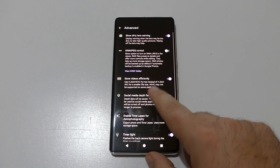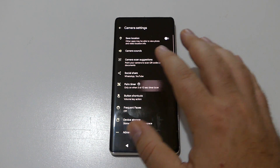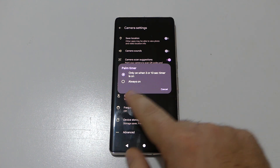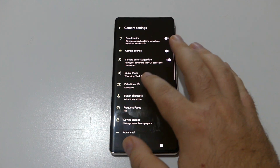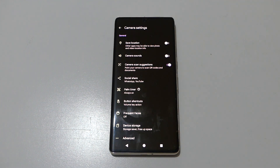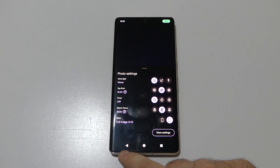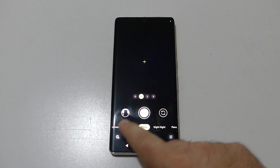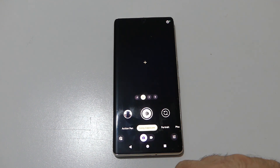By default, the palm timer was enabled for 3 or 10 seconds. But with this new update, there is now an 'Always On' option for the palm timer, which you can select. It's already turned on on this device, and the update also brings even more features like long exposure, action pan, and so on.